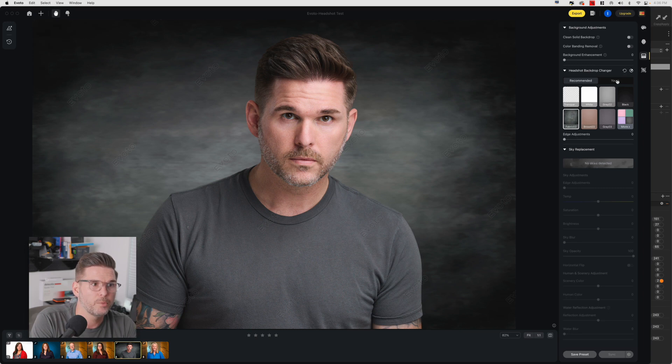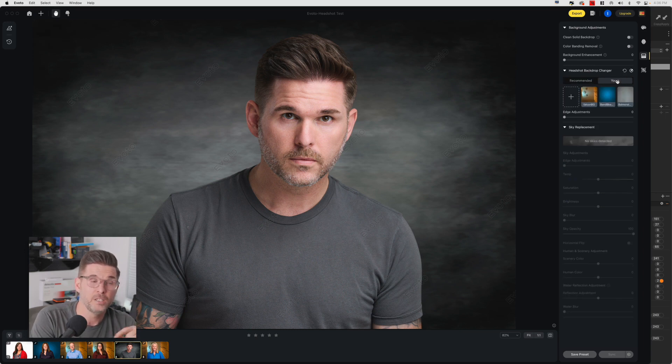But the coolest part is you can upload your own backgrounds. What I've been doing for years is making digital versions of the backgrounds I shoot for my clients so that I can keep them consistent over a long period of time.